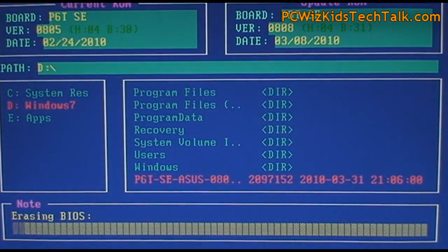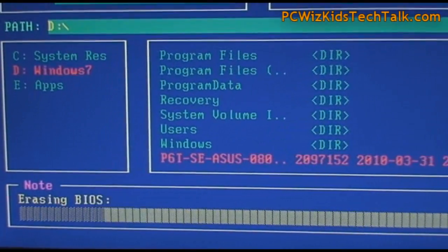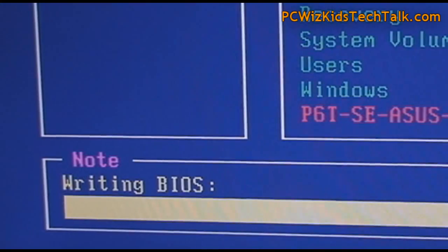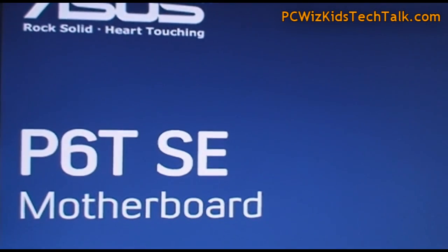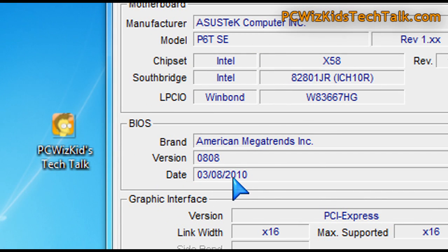If it is the right file, it will go ahead and erase the BIOS, and then update the BIOS with the new information — the new fixes, patches, options, upgrades — and then tell you it's done. So that's basically very similar to the first method, but with a nicer graphical interface. After you're done, it reboots, and then you can go into Windows and check in CPU-Z, for example, and check the version right there — you can see that I upgraded it to that version.